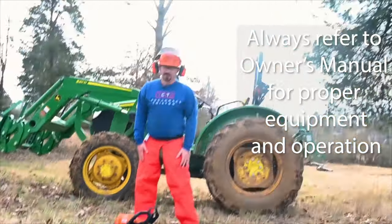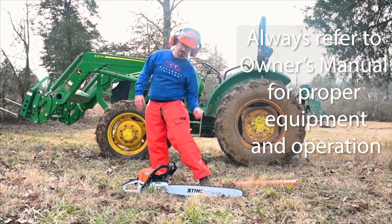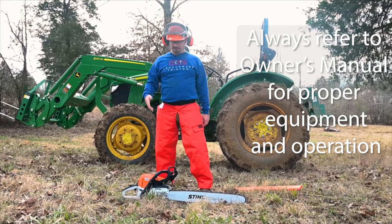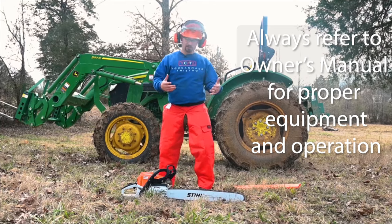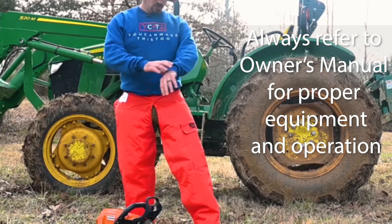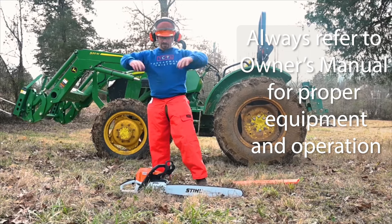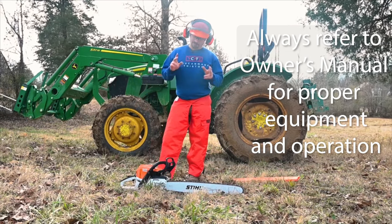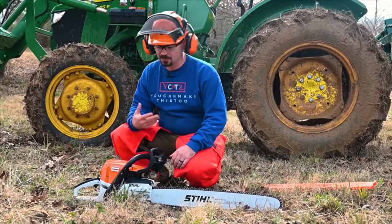Chainsaw — chaps, because a lot of times if you have any type of kickback incident, legs get got a lot, so chaps protect you. Falling stuff — headgear. Things fly in — eye protection. Loud noises — ears. Also, spinning things, so no loose clothes. My shirt's tucked in; I have elastic cuffs on the waistband and wrists so nothing is baggy or can get caught. I don't wear gloves around spinning things either. If I missed anything, the owner's manual covers it all.